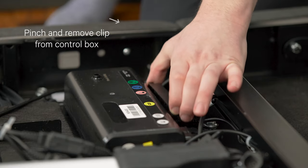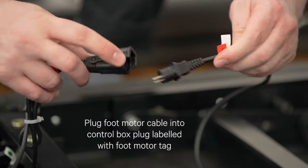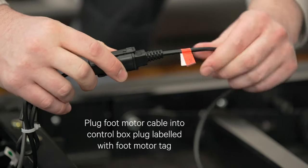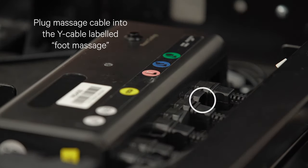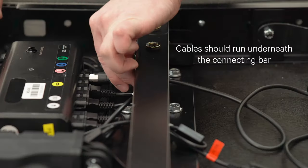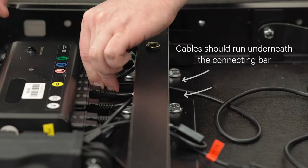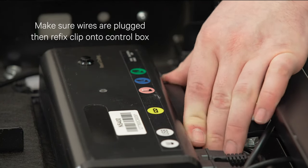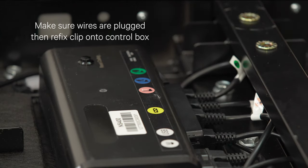Pinch and remove the clip from the control box. Plug the foot motor cable into the control box plug labeled with a foot motor tag. Plug the massage cable into the Y cable labeled foot massage. The cable should run underneath the connecting bar. Make sure all wires are securely plugged, then refix the clip on the control box to lock the plugs.